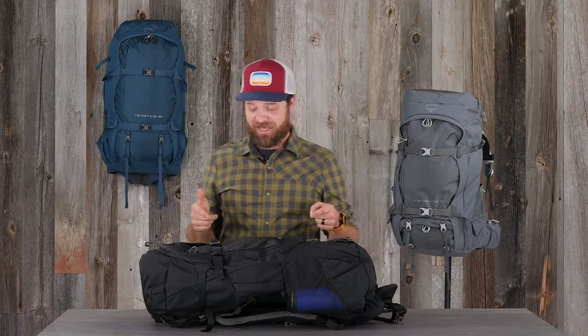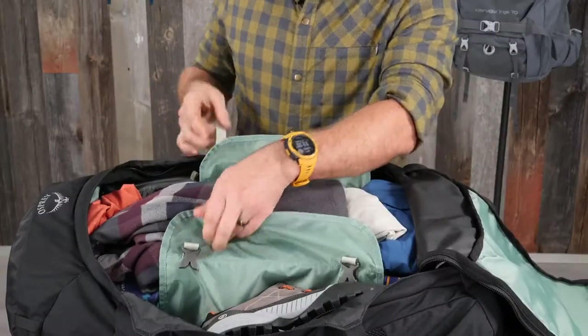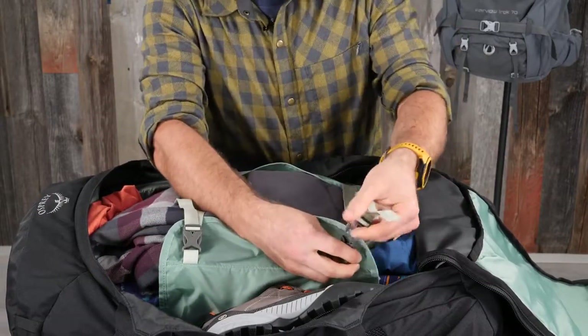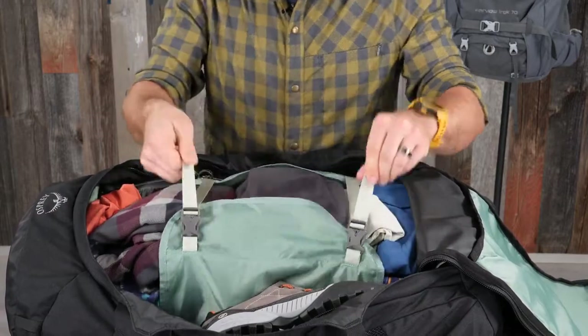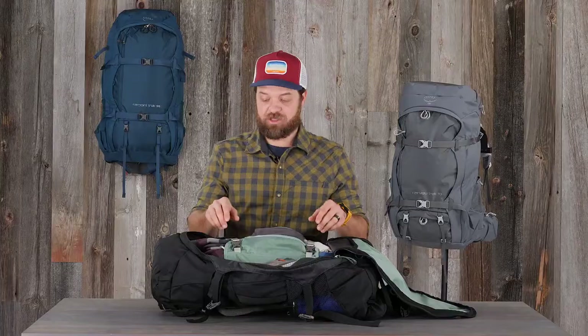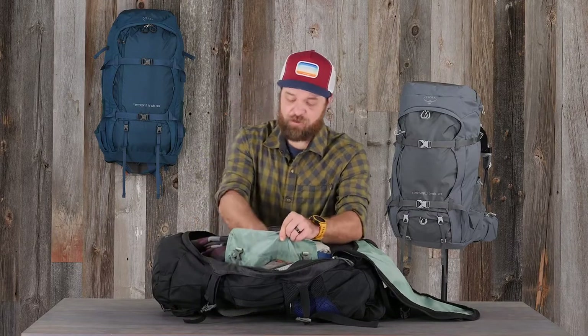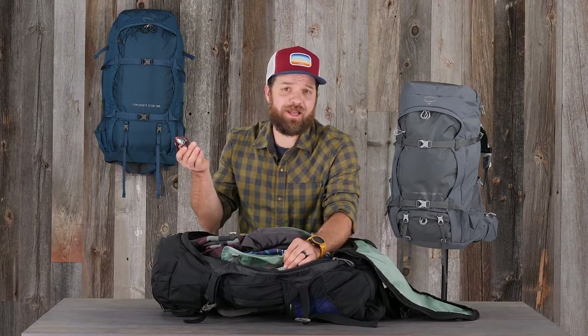Now let's take a look on the inside. We have our compression strap with fabric wings — these are going to really cinch down, keeping everything nice and secure inside your pack. An extra feature contained in our compression straps is a little hideaway zipper. This can be great for storing something like a headlamp, extra memory cards for your camera, batteries, or even ear plugs when you're going to bed at night.